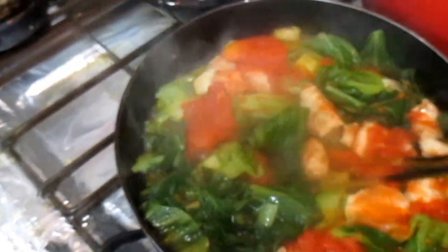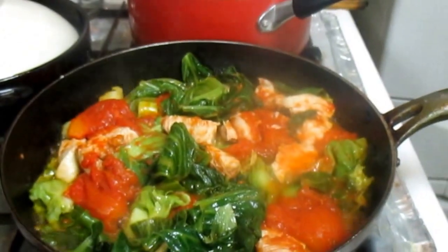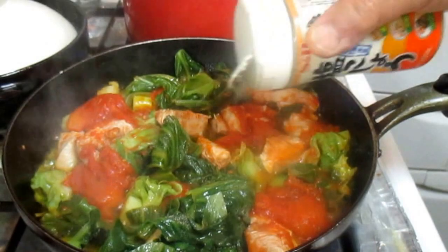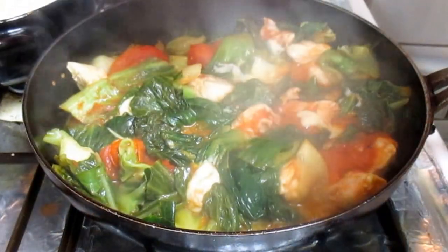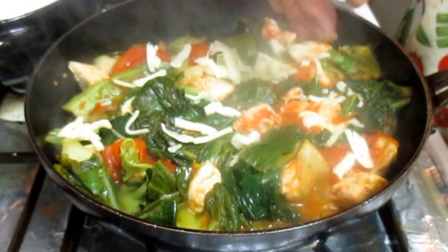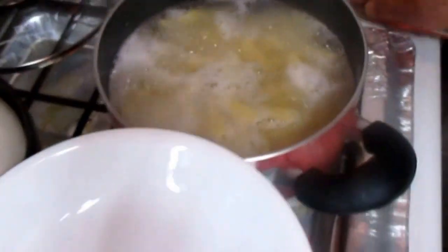I'll make it easier to cook the cheese. Alright, so let's get started.